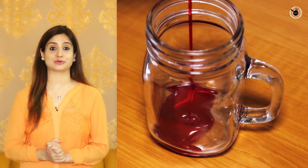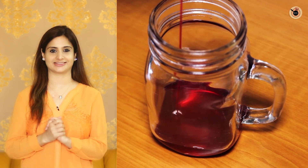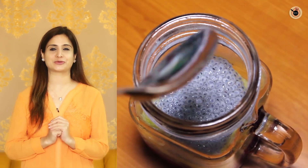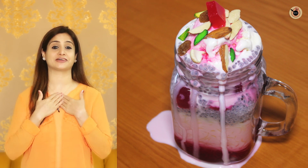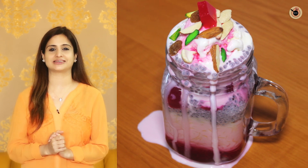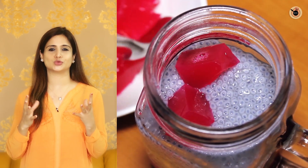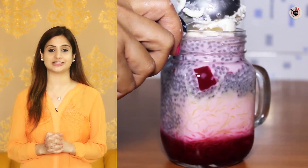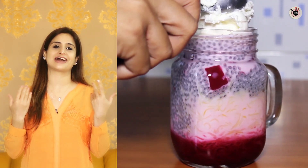Hello friends! How are you all? Tell me something that you can eat in the cold weather. I am sure you will have some sweet dish in your mind. So today I am going to tell you my favorite royal Faluda, which we will layer with sabza seeds, semaya, chilled noodles, dry fruits, and ice cream. Let's start.